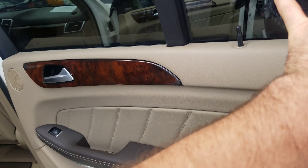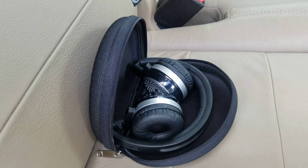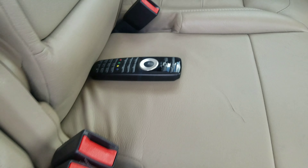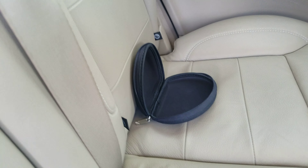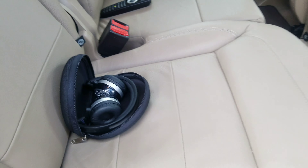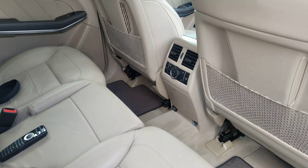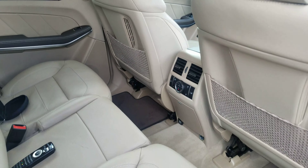Back here I'm going to show you the entertainment system. I've got good news and bad news. Good news is I have a set of headphones from Mercedes and I have the remote. The other set of headphones is not with it, so I have one set as of now. If you needed to get another set, that's about the only expense, as far as the vehicle goes, that you would have to spend. Because I have two keys as well.